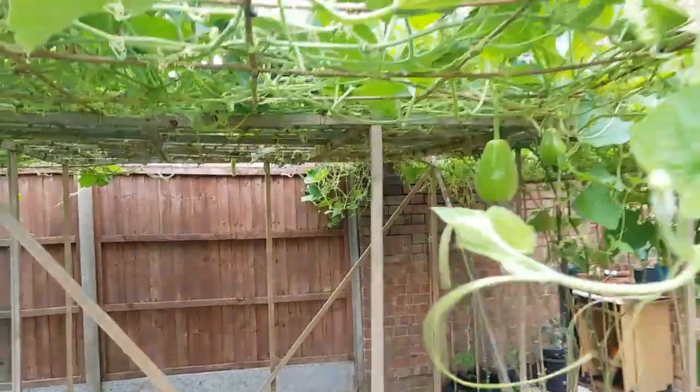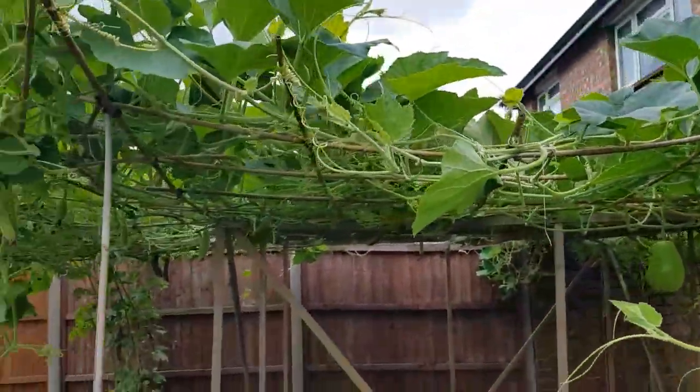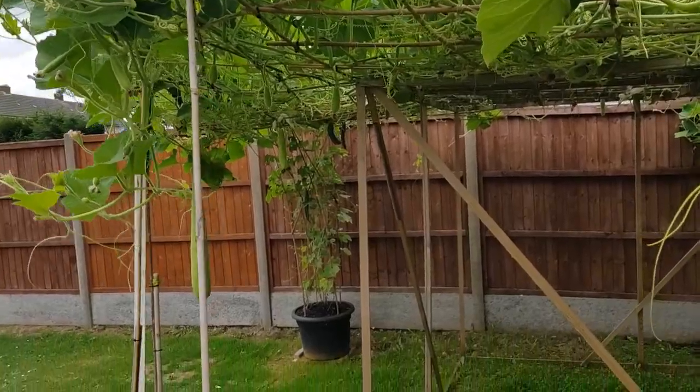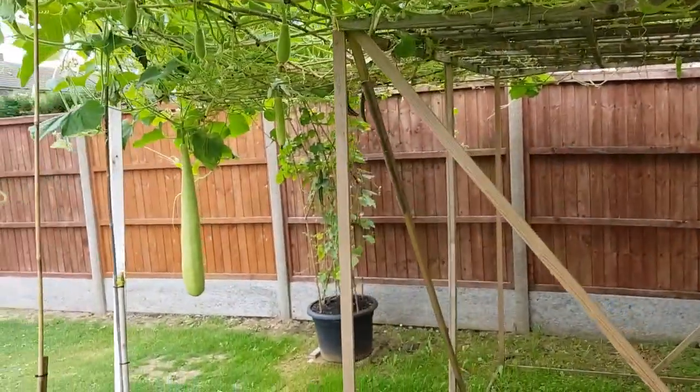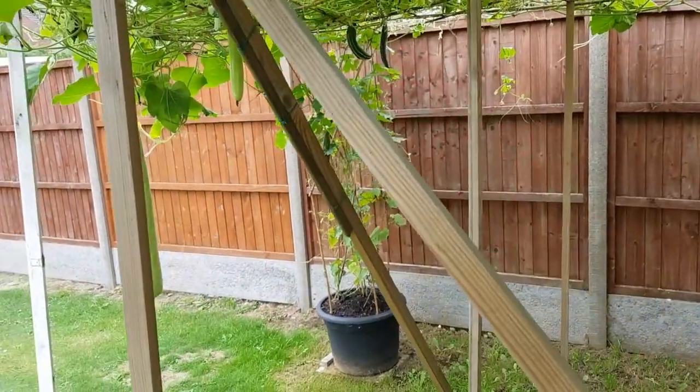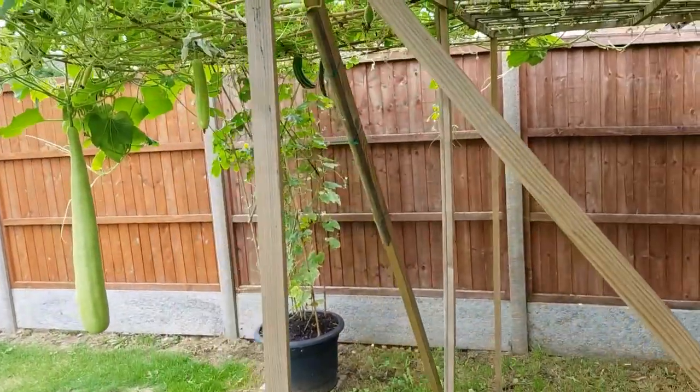So yeah, it's goodbye for this year for these plants. We'll keep all the other little plants. Thanks for watching all of this — just to document what we did this year and see if we can try to replicate it next year.